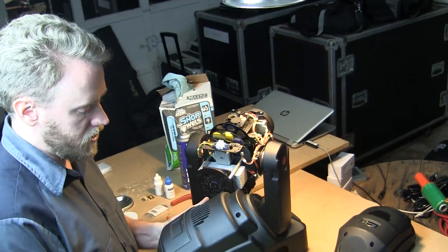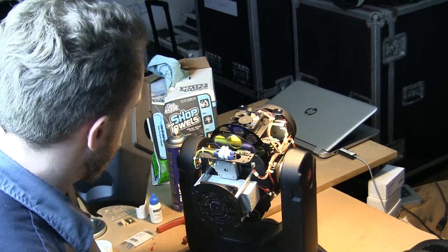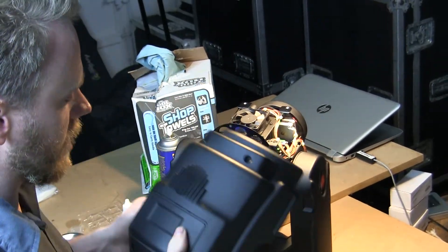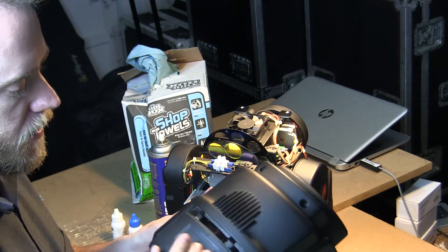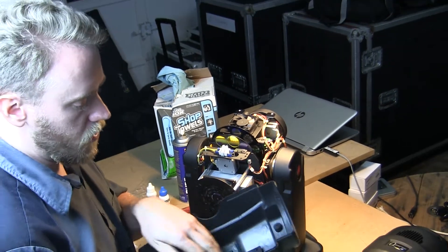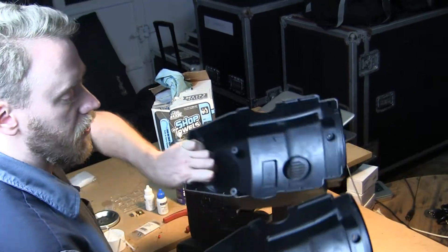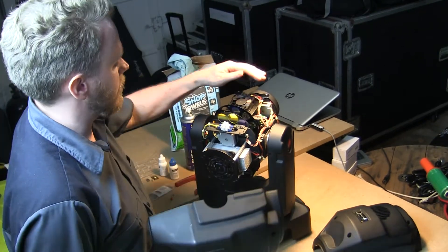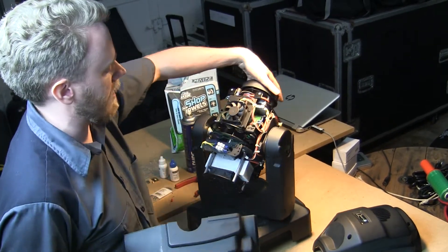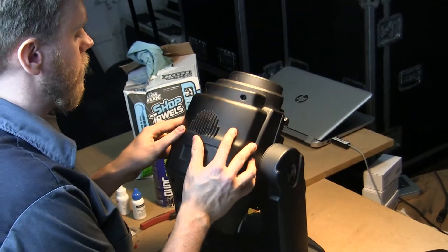In terms of which side goes on which — I believe, and I can't prove this but I'm 99% certain — the side that has the open slot also has the blocked vent on the inside, compared to the other one which has an open vent. The blocked vent side needs to go on the side that does not have a fan. That's this side, so we'll go ahead and install it first.